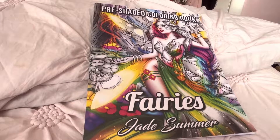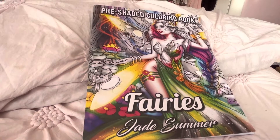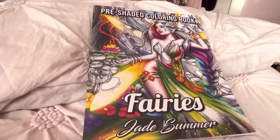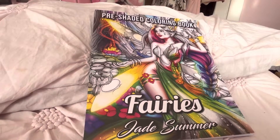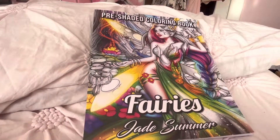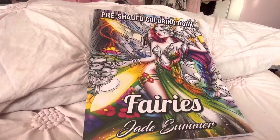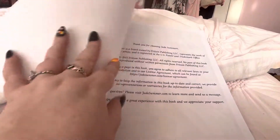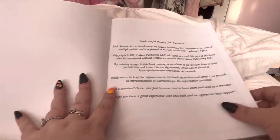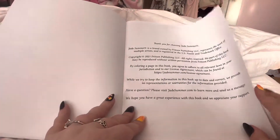Hi everyone! I just got this book in the mail with the other ones I just did a video for today. I'm really excited — this is a grayscale fairies coloring book by Jade Summer. I have never done grayscale before, so I'm a little nervous. I'm not sure if I should try with pencils or markers, but we'll see.